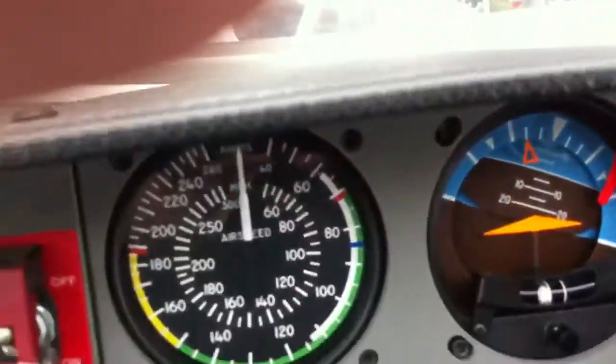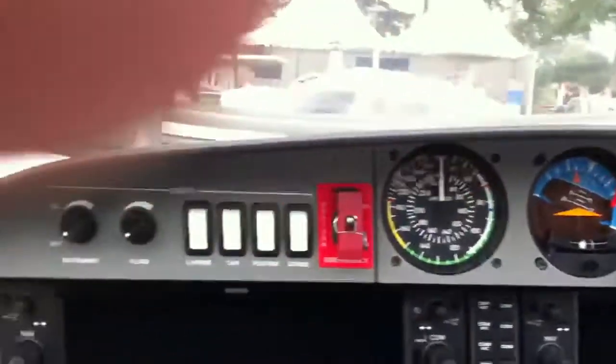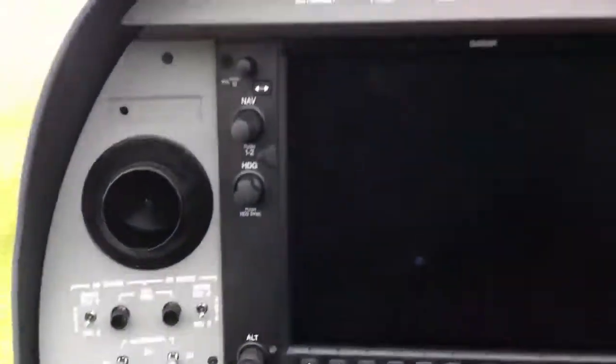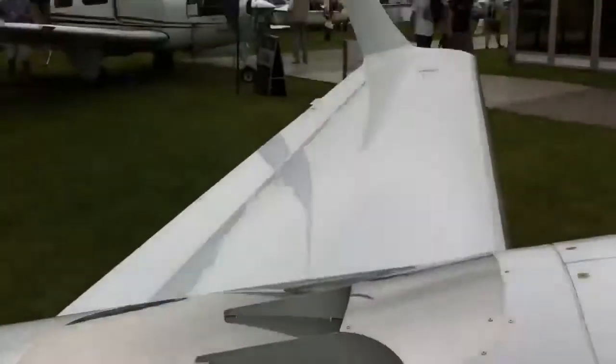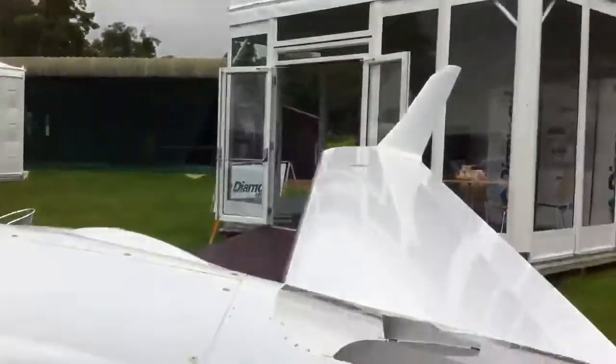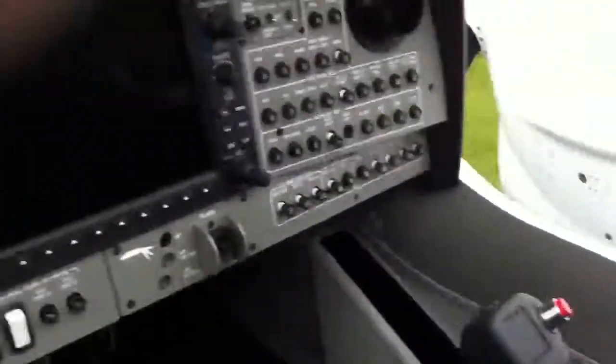When you plug the V battery in, the power. Wow. Wow. Wow.